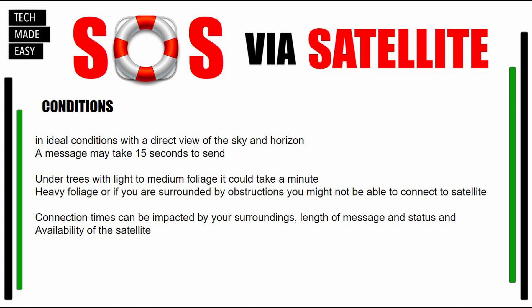If you're under trees with light to medium foliage, it could take up to a minute. If it's heavy foliage or you're surrounded by obstructions, you might not be able to connect to a satellite. Connection times can be impacted by your surroundings, the length of the message, as well as the status and availability of the satellites.